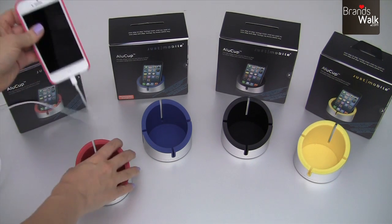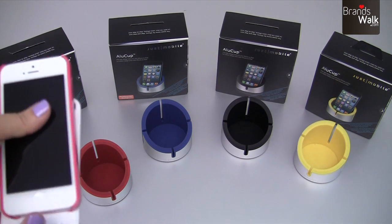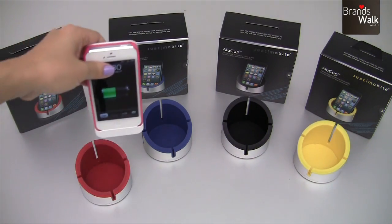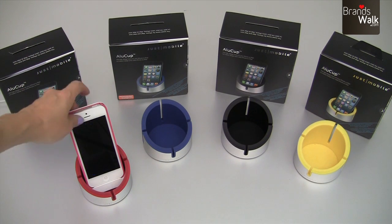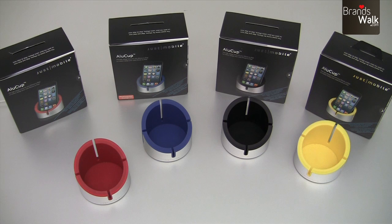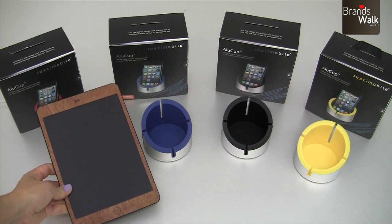I've also got a battery case on my phone, and there's still enough space in this cup to place it. So this cup does have extra room to accommodate your cases.